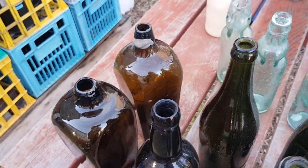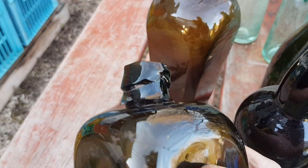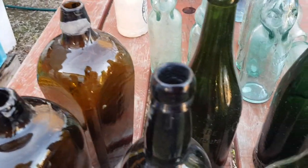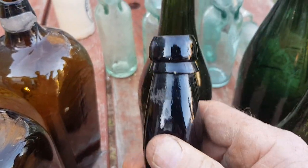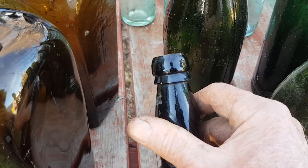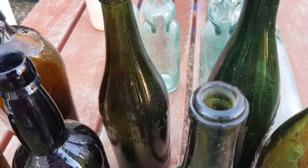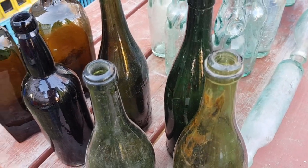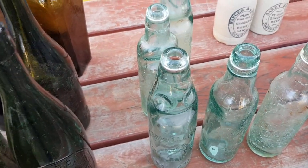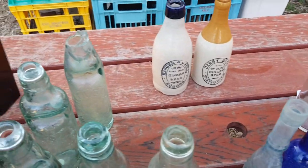There's a direct color correlation between the crudeness and the age, which you'd expect. This 1850s–1860s gin has a very crude applied top. You'll hear that term a lot — 'applied top' — because these bottles were made in molds and the tops were actually hand-tooled after the bottle was removed. Applied tops generally date these bottles pre-1920s, because around the 1920s companies started to machine-make bottles, which included molding the top.